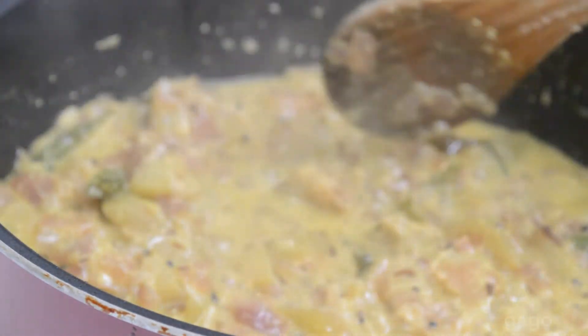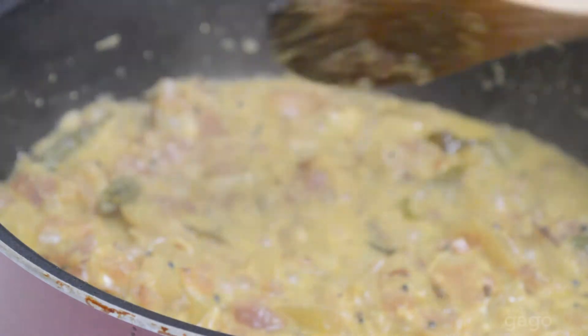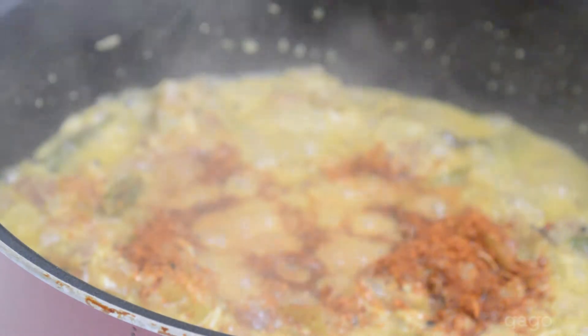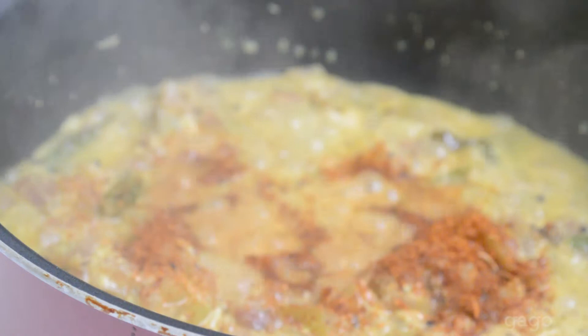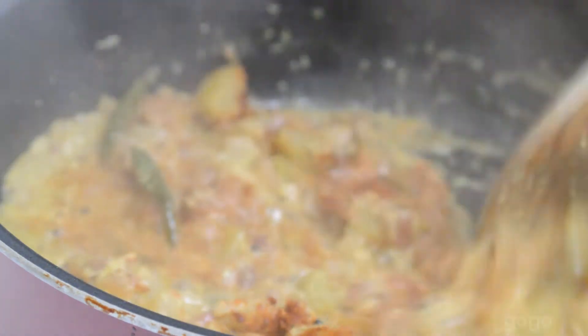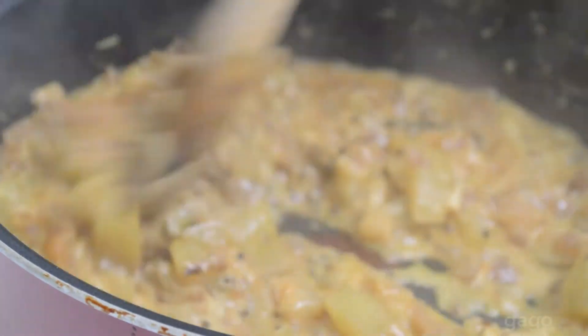Sorry, I couldn't record while adding the milk — I forgot to record. Now I'm adding some chili powder. It is out of focus, I'm sorry for that. Mix it well.